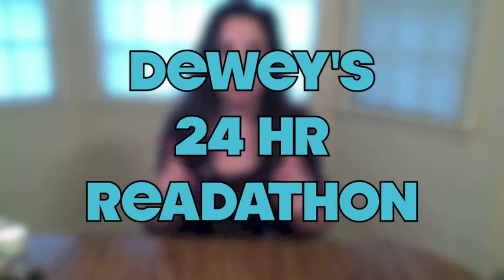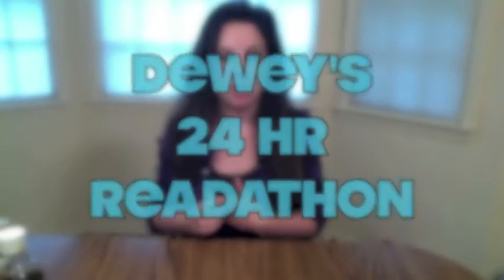Hey everybody! My name is Melissa. I'm doing the Dewey 24-hour read-a-thon with Angela. It's a read-a-thon that a blogger started a long time ago, and then she died. So they're continuing the read-a-thon every year as kind of a memorial for her. I thought this would be so much fun to participate in.